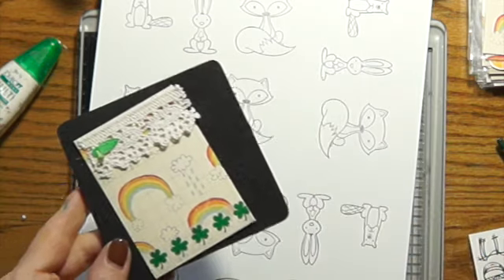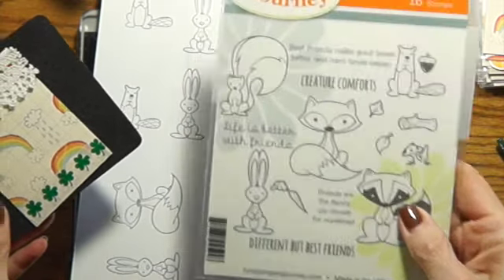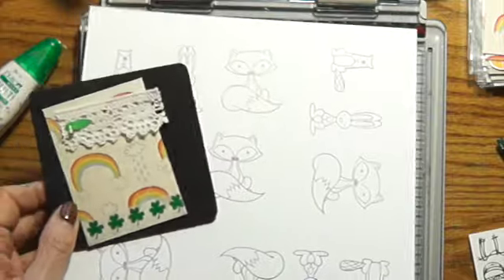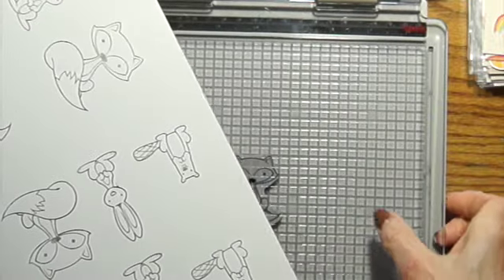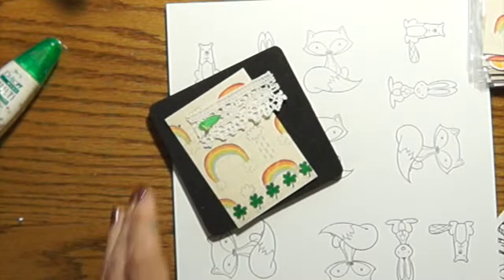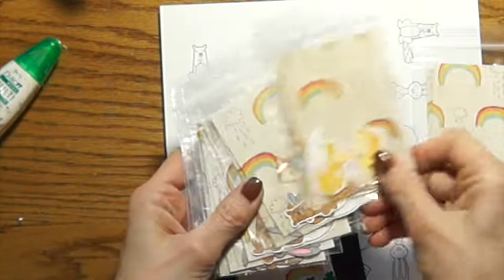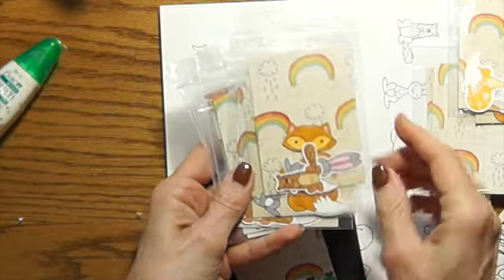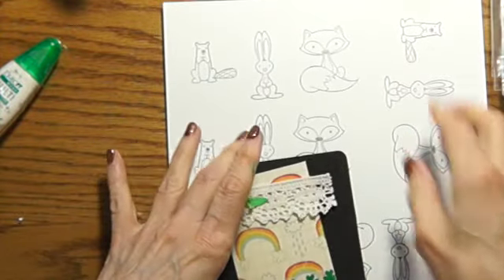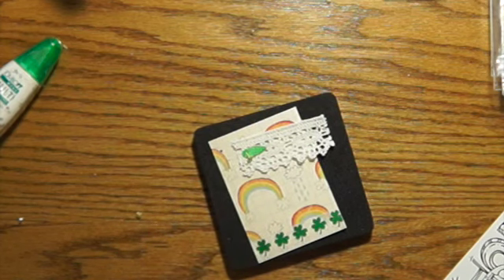I had this stamp set from Fun Stampers Journey with these cute little critters on it. I used my Tim Holtz stamp thing and stamped a whole page of these little guys. Then I took it to my brother's Scan N Cut and cut out all the little critters, colored them, and put them in little baggies for the kits. I'm also going to put a set of uncolored ones so that the recipient can color them the way they want to.